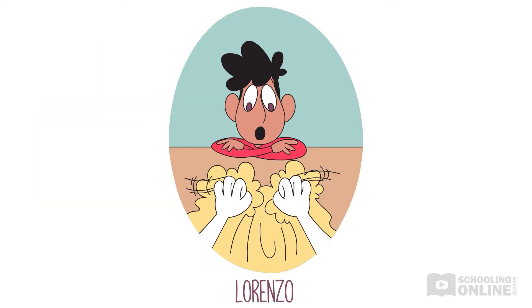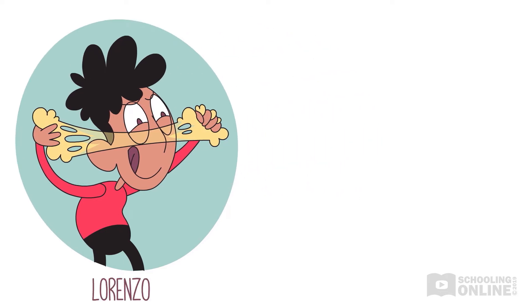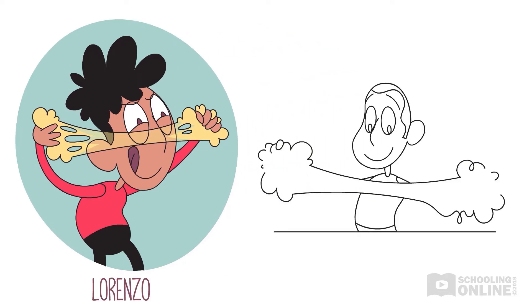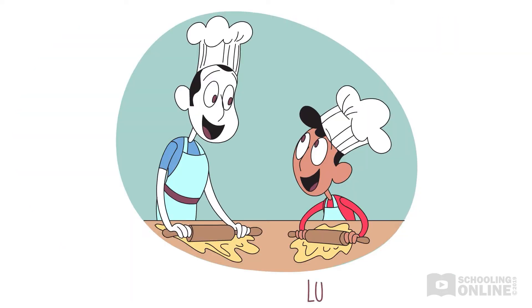Lorenzo watches his dad with great interest. He's making pasta dough, pushing and pulling it, rolling it and pounding it with his fists. "That's one long gooey mess, Dad," laughs Lorenzo. Lorenzo's dad chuckles. "You know, son, when I push or pull the dough, I'm using force to change the shape of what I'm holding. Now pay attention while I show you how to do different, even special things with my dough."